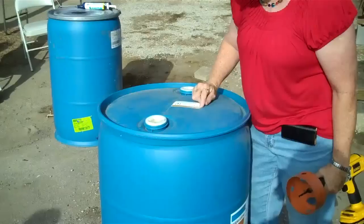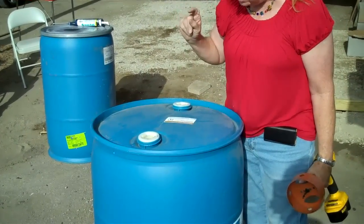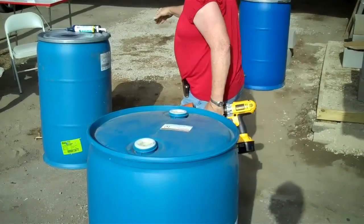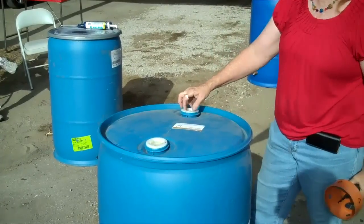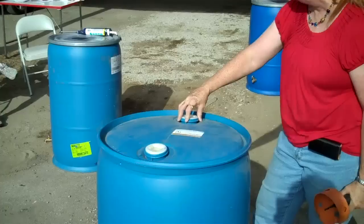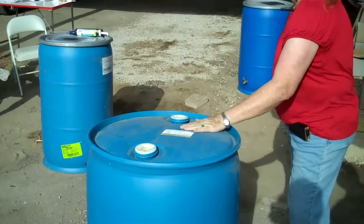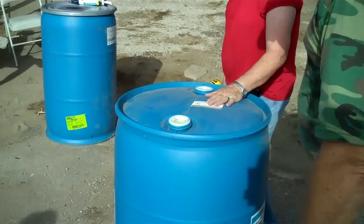This barrel had Betadine in it, which is a 1% iodine dip they use in the dairy industry. Now, what we can do is put a hole in it like we did the other one, or we could unscrew this and put insect netting over this opening and have our water just enter here. But most people put a hole in it because they don't like this small hole — they want water to be able to go in faster.